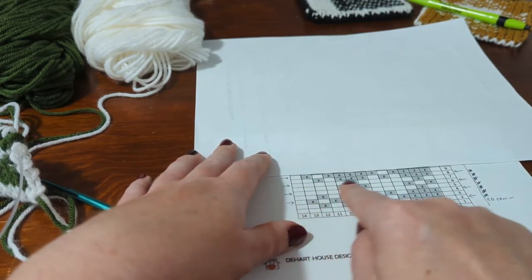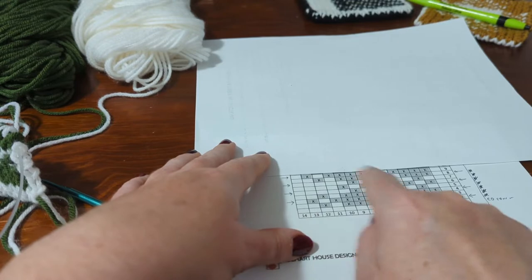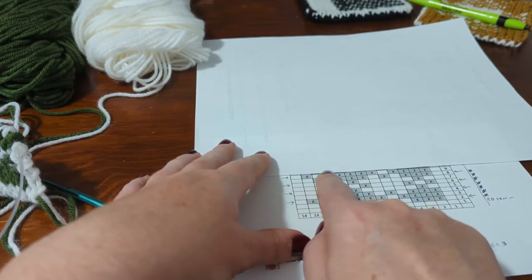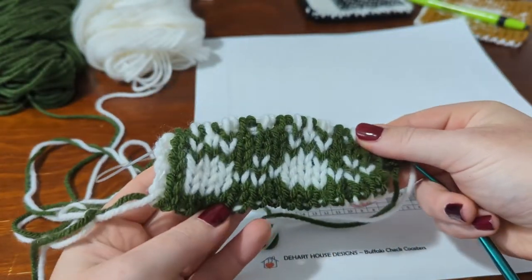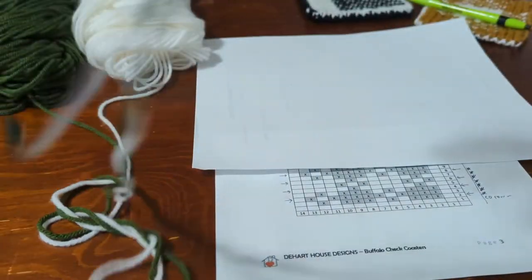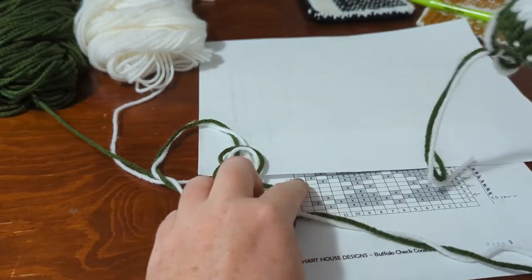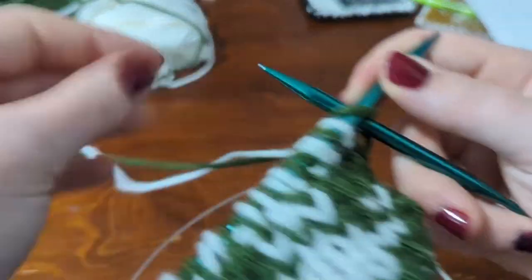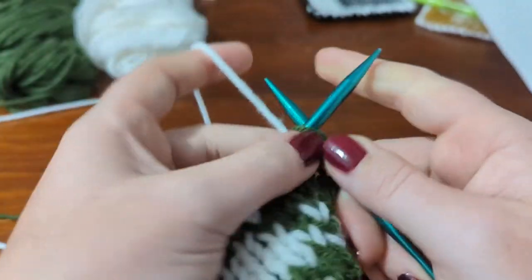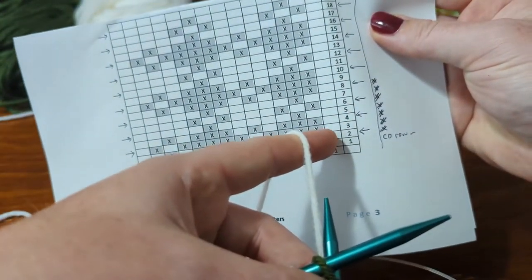Reading from left to right: I've got an empty cell, then a gray cell, empty cell, five gray — so main, secondary, main, and then five secondary. I'm on the green side, so my main color is green. The empty cells are my main color, which in this case is green. Just like every other row, the first and last stitch are always empty cells — that means they are always just the main color.